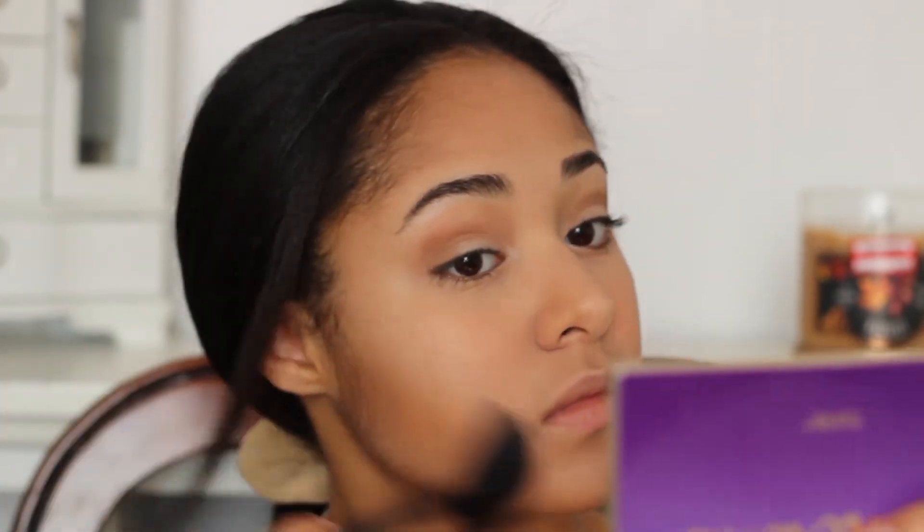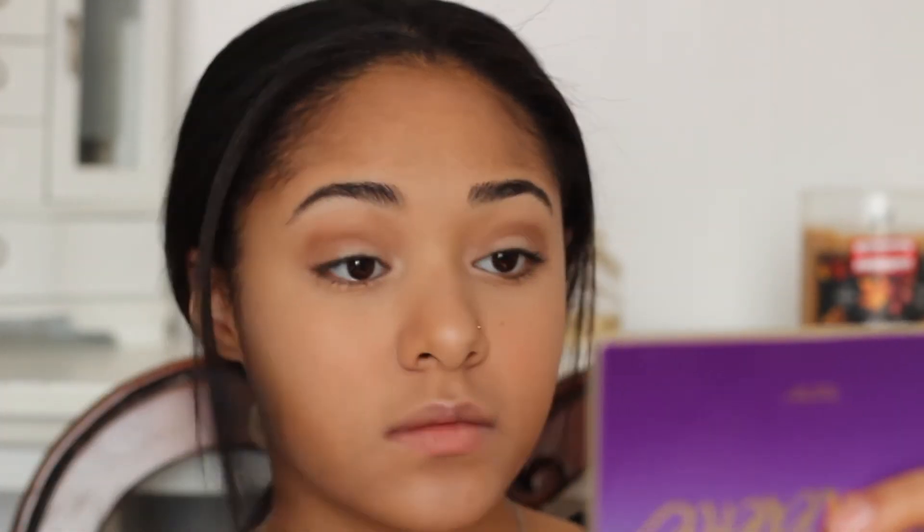Using my fan brush I decided to just brush all over my face to make sure there isn't any loose powder and just make sure everything is in place.